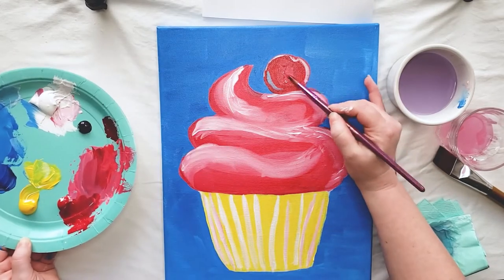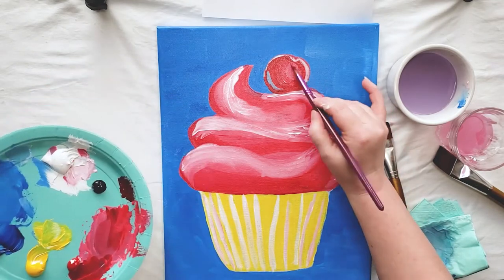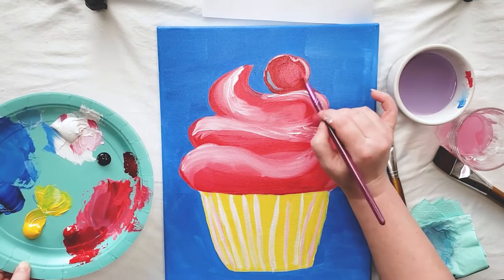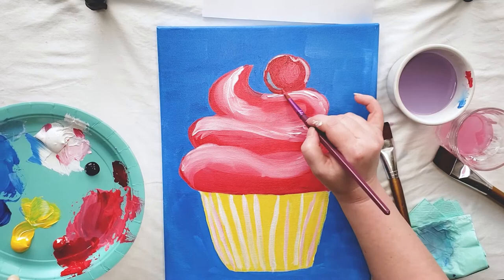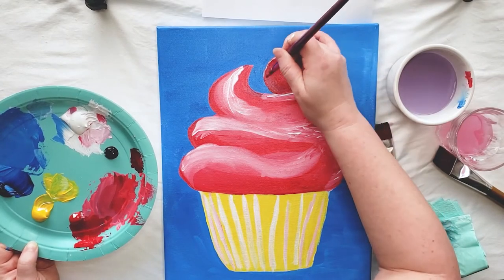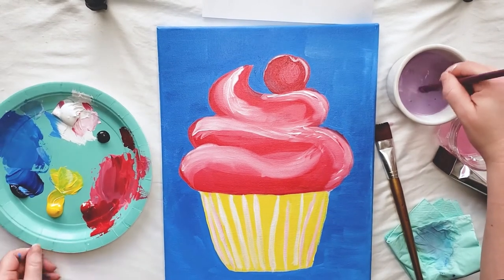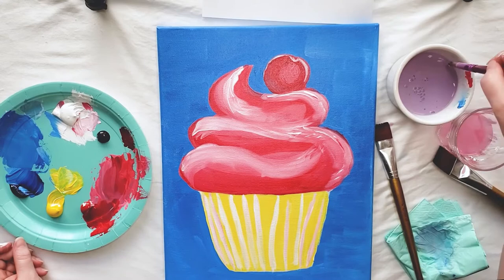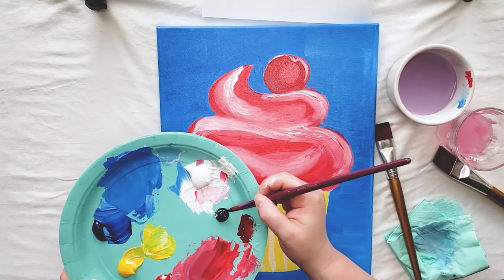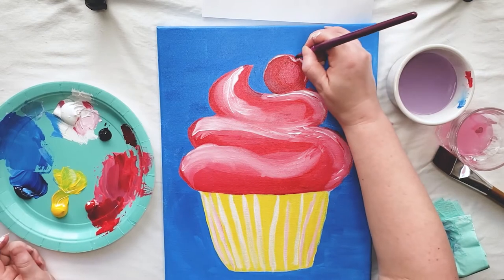And to add a little bit of shine, I'm going to put a circle of pink right here. Now to add the stem, I'm going to get a little bit of black paint on the tip of my small paint brush and draw it in right here.